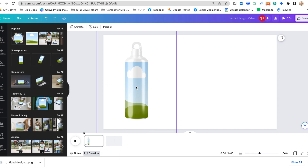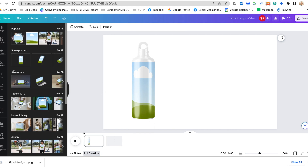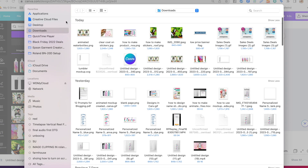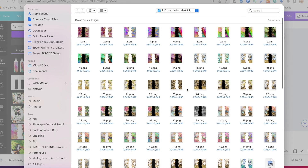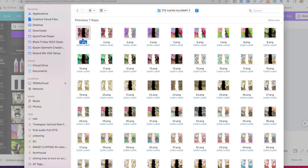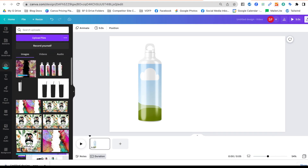We have our tumbler here, and any design area you see with a cloud-and-grass icon is a mock-up where you can just drop a design. We need to add our design, so go to 'Uploads.' I already have a bunch here but I'm going to upload another one so you can see how this goes from the beginning. I'll find my tumblers and click Open — it will upload to the uploads folder.